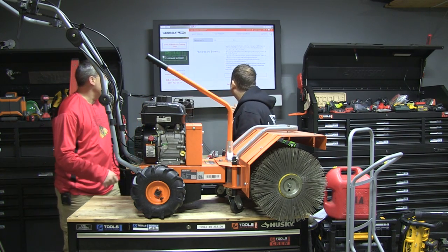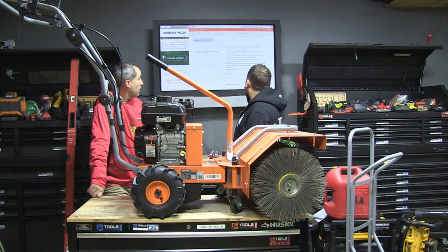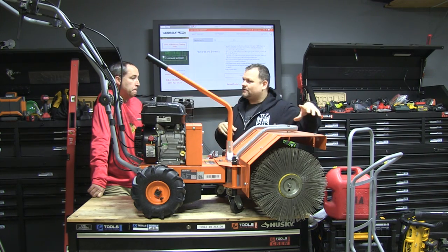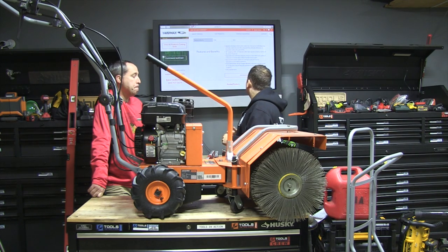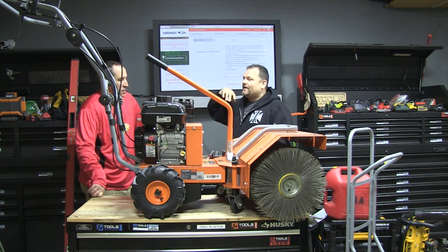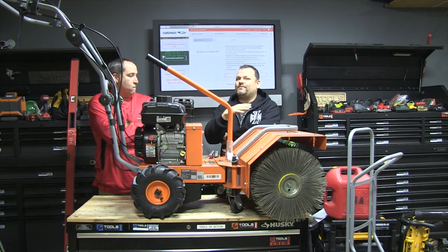YardMax is really impressing us. I've been very impressed by the log splitter too. This thing has a 28-inch sweeping depth. There's also an optional dust collection bucket for parking lot and yard clean-up — I haven't seen exactly how that works but it looks like something attaches right here. It says right here it clears up to six inches of snow, which is wild. Any snowblower or plow would not get it as clean as this does.